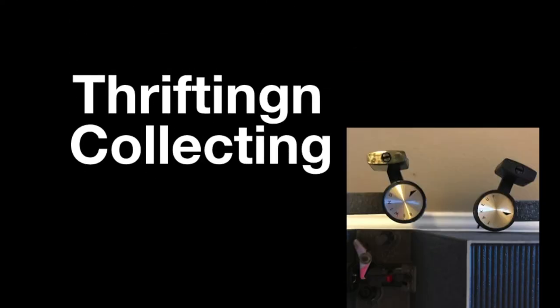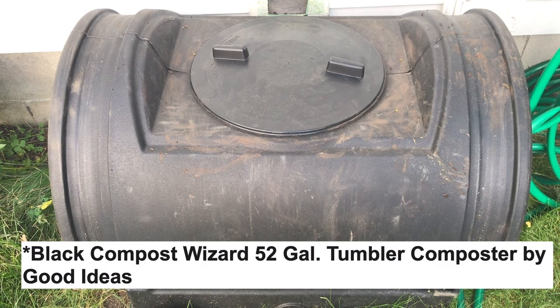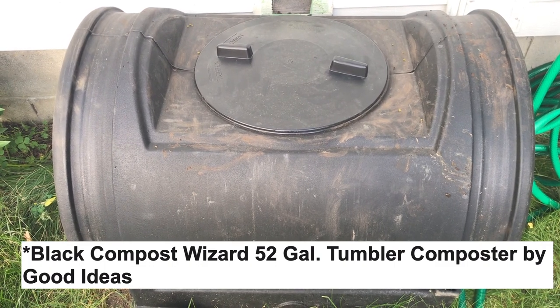Hi, I'm Jim. I'm with Thrifting and Collecting, and today we're going to make some compost. The composter we're going to be using in this video is a black tumbler by Compost Wizard.